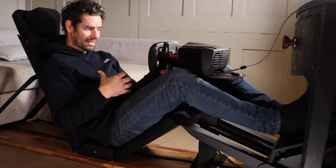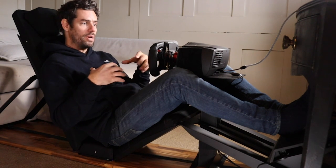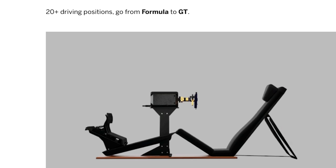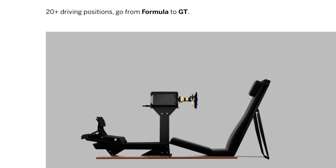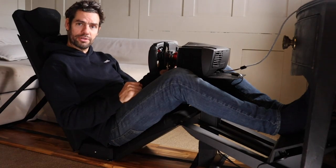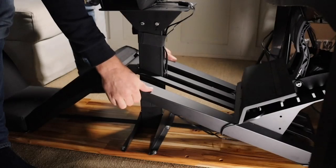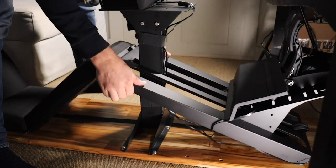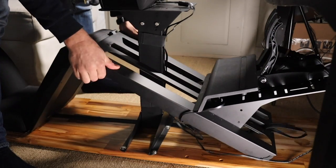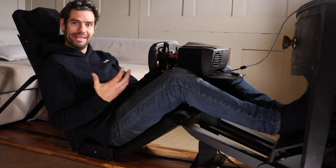And the other thing to say about this is that very quickly it's adjustable into a number of different seating positions. Within probably 20 or 30 seconds, with a very quick adjustment of the tension strap that runs between front and rear, you can adjust the position of the backrest and the pedal situation to be much more like a GT car or whatever it is you're driving in the game. I think that's a really clever touch.